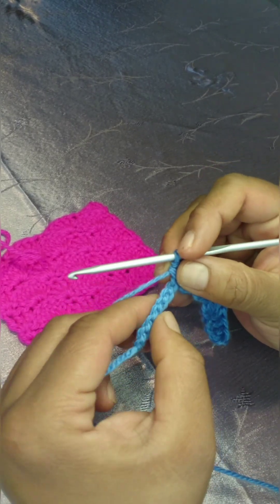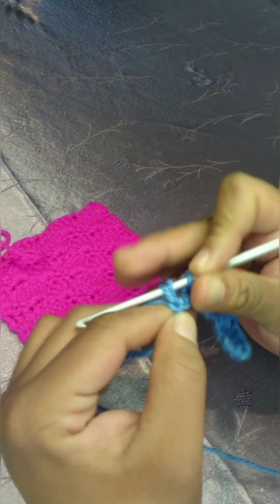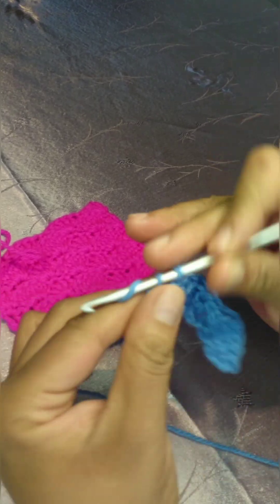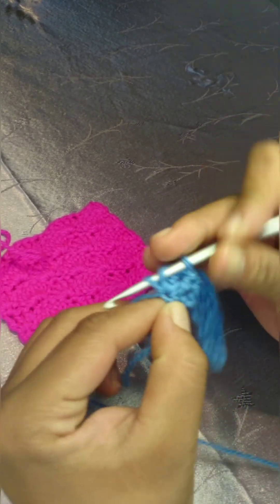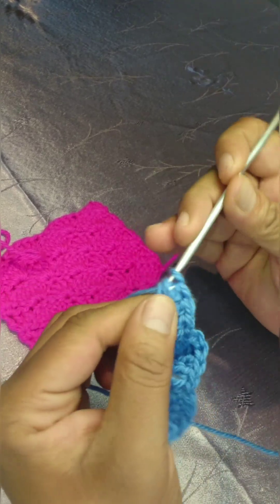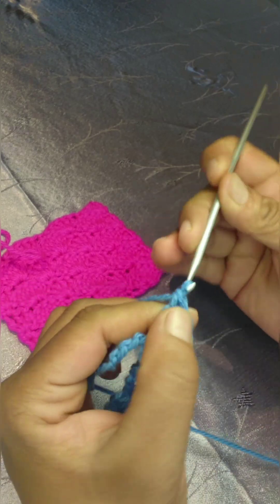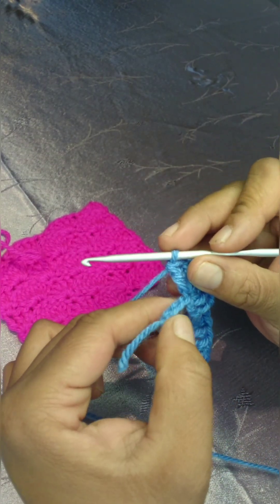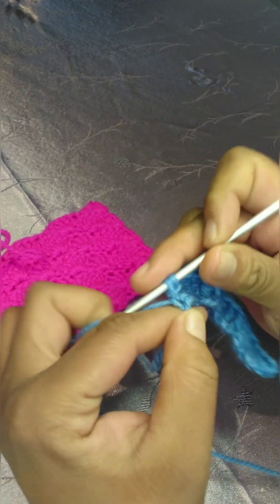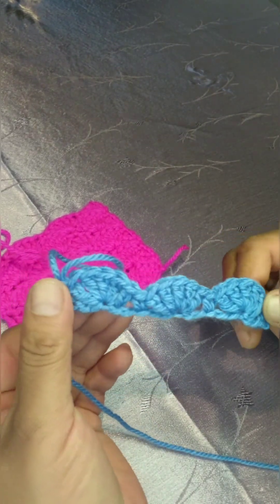You will make your five double crochets, skip two, and in the third chain you will make your last shell stitch. Skip two chains, and in the last stitch, one single crochet. Row one is all done.